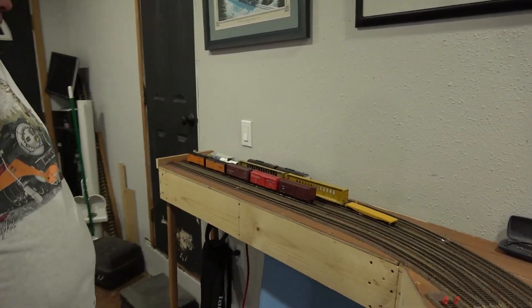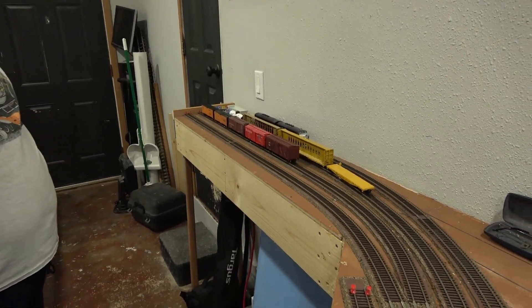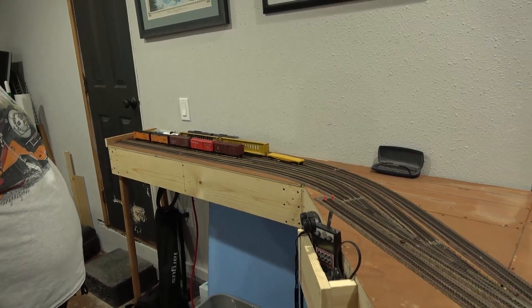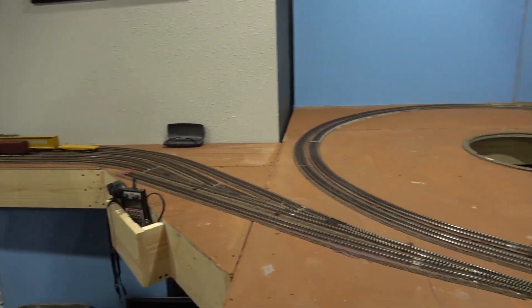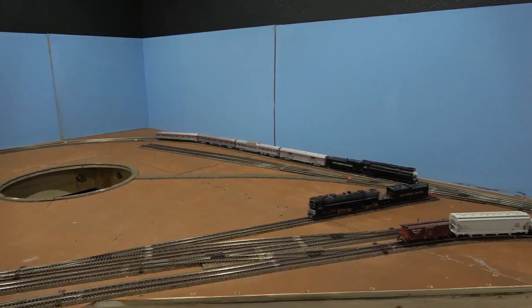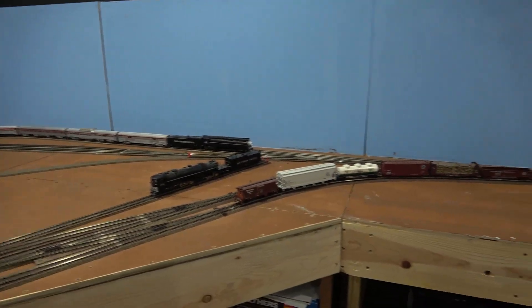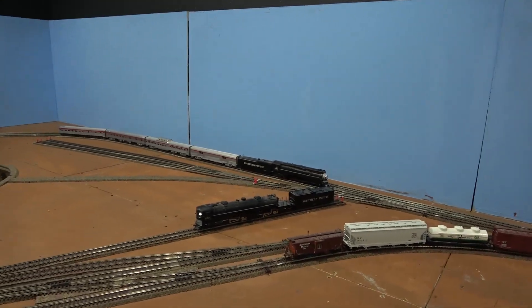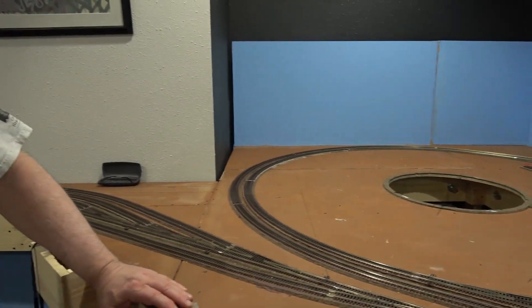We'll start off with the yard here. We don't have power hooked up yet, but the track and cork has been done in this area. We have the one return loop done, and we have a train right now on the yard lead and a passenger train on the return loop. Our tentative name for the layout is Little Pacific Railroad, and we'll continue around the layout.